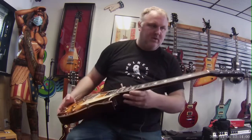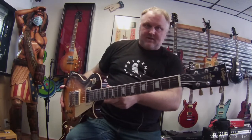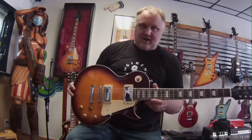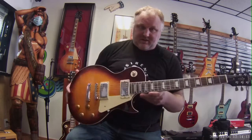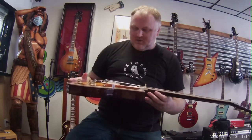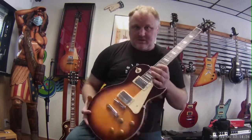What I'm excited about with these guitars are the Wilkinson pickups and hardware. If you guys have not heard of Trev Wilkinson yet, he designed some really amazing hardware and it sounds really good. I might get crucified for this, but I actually think these sound better than Epiphones and almost as good as Gibsons — but that's just my opinion, so take it or leave it.